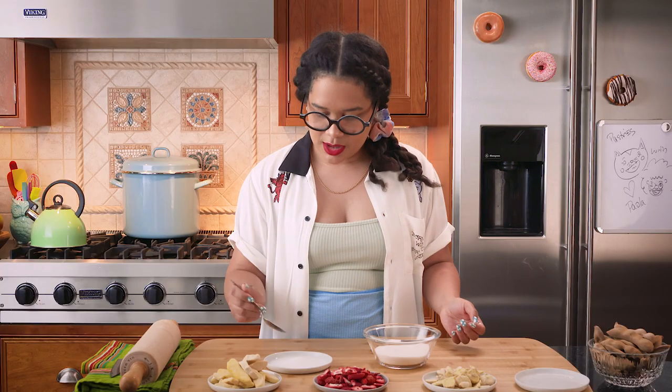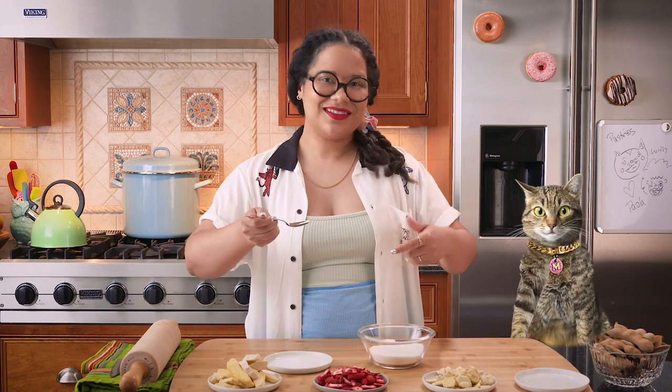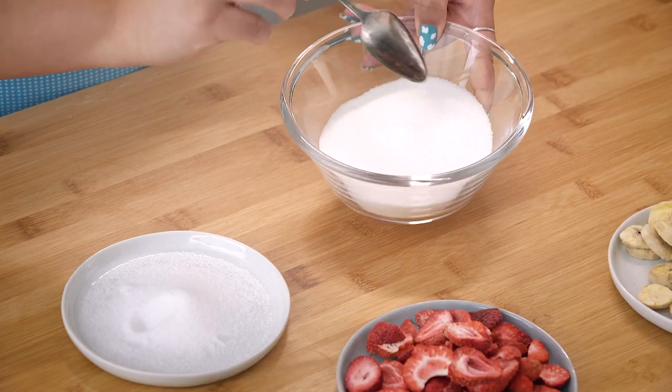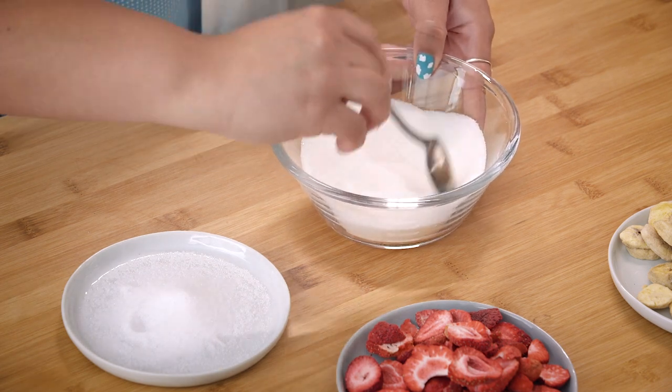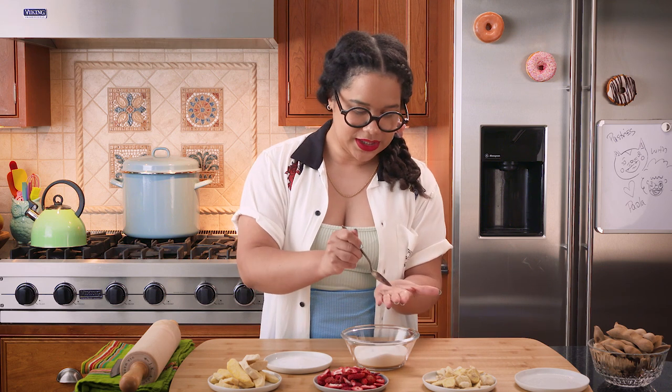I'm going to show you how to make the sour and sweet mixture of your dreams. We're going to take a little bit of citric acid. Now, citric acid is one of those things that will burn your mouth if you eat it alone — so don't. It's not good on its own. But in sugar, it's really good. So we're going to take our citric acid, pour it in, and just mix it all up. Give it a generous little mix, and then we're going to taste a little bit and adjust.